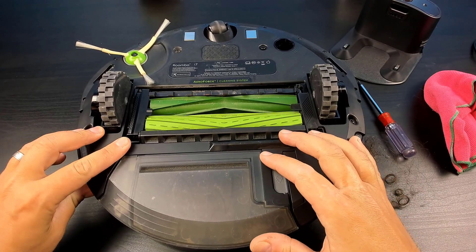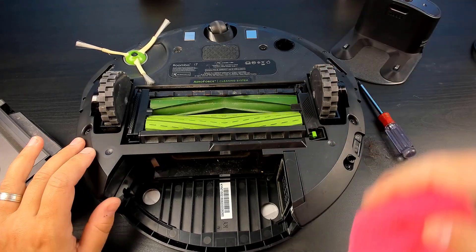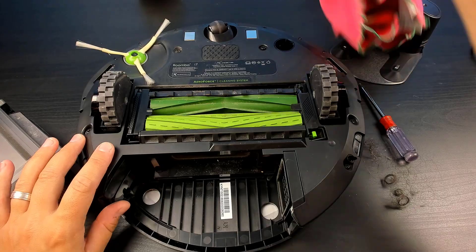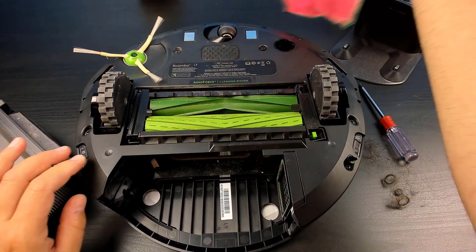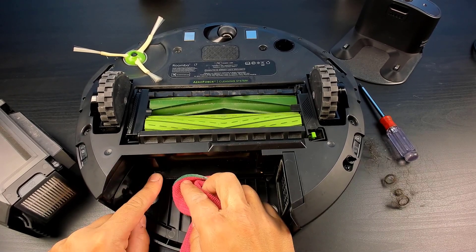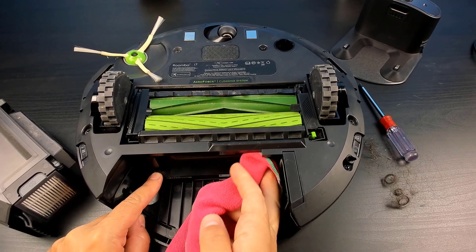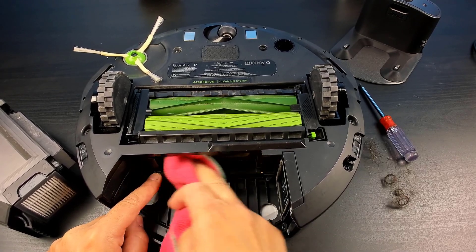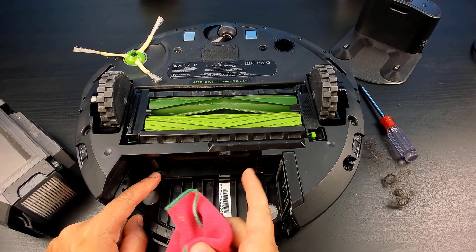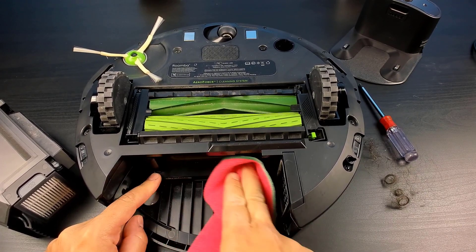Pulling out the dustbin is going to reveal some more sensors and more spots for you to clean. The next thing we're going to do is go around and clean all the sensors. We'll just clean out the pathway. One area you're going to want to pay close attention to are these sensors here — if these sensors aren't clean, you'll start getting false bin full errors. So make sure that these sensors are fully cleaned, otherwise you are going to get some full bin errors.